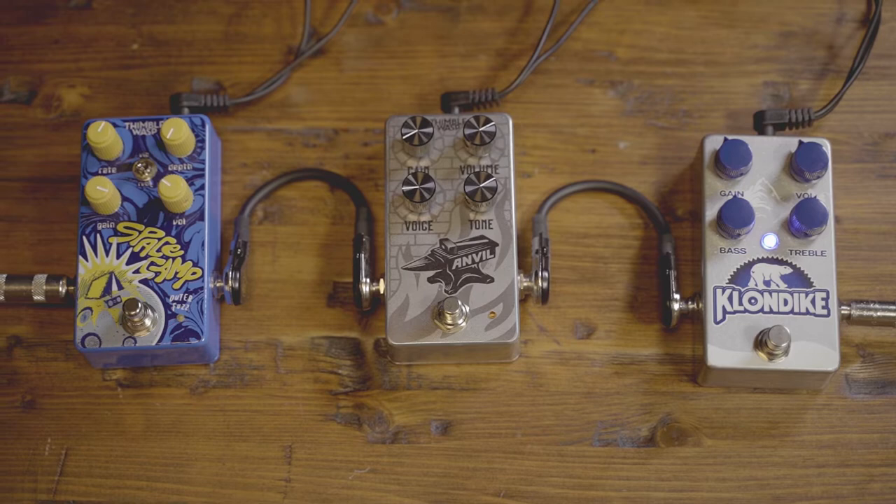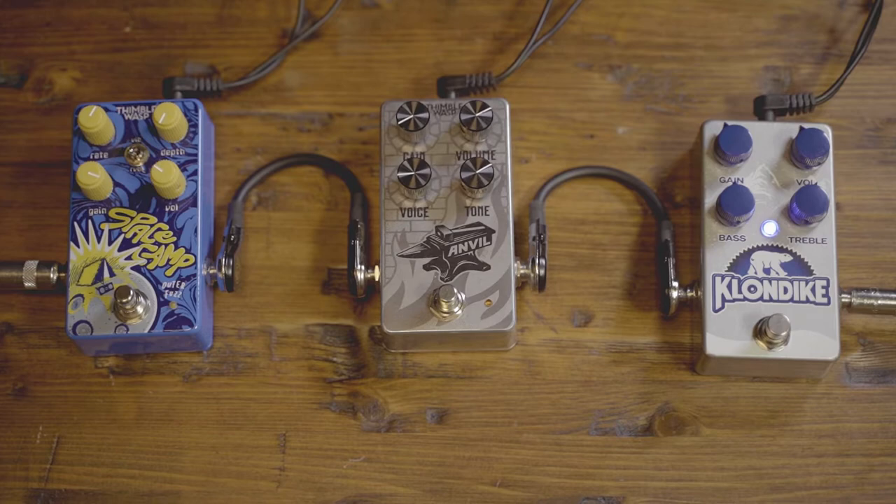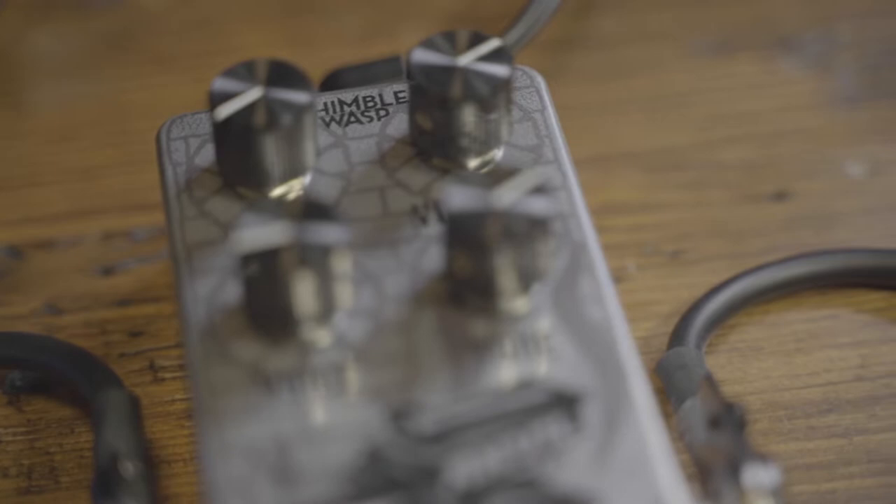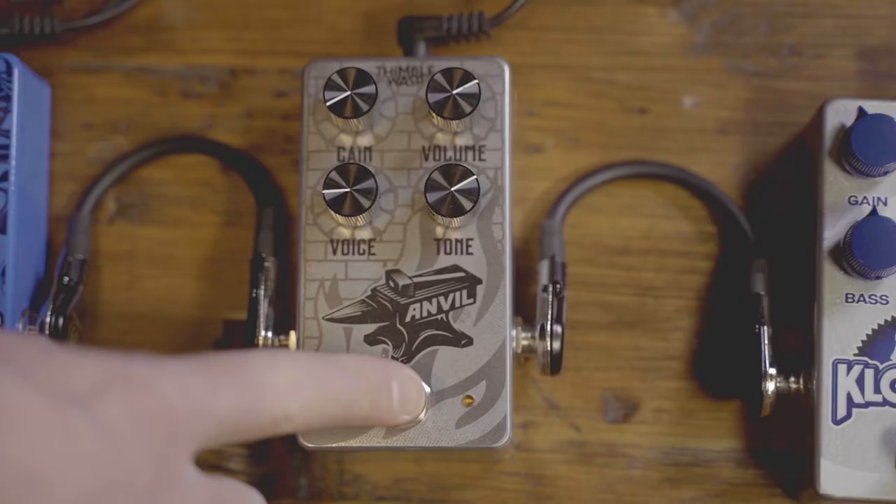Now here we go into the next stage of overdrive — I'm going to click on the Anvil, and you're going to hear it add a significant amount of gain and bring up the highs so those higher notes really cut through.